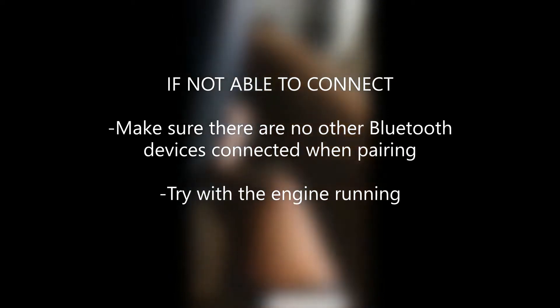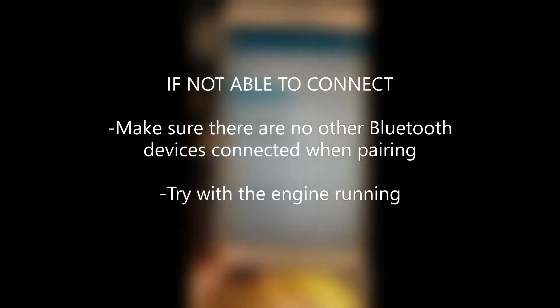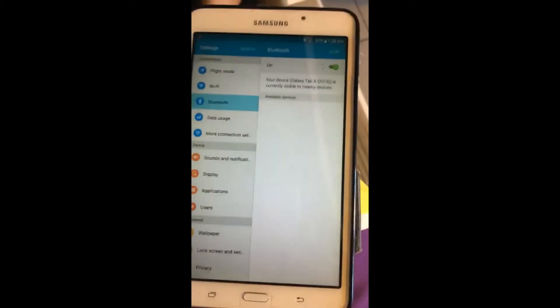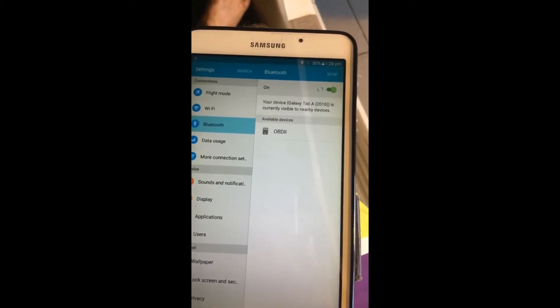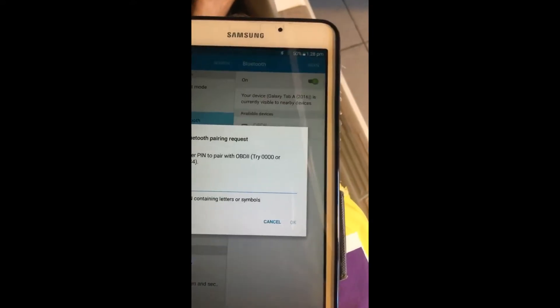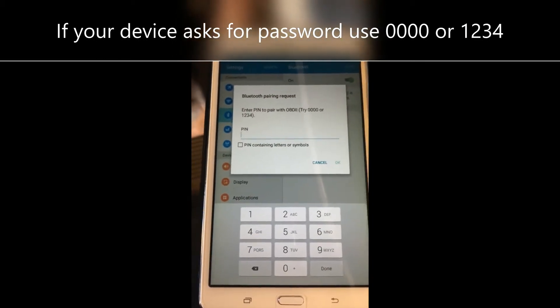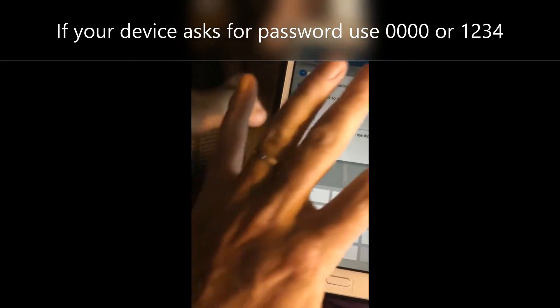We might need to turn the engine on. No Bluetooth devices showing yet, so let's do another scan. There it is — OBD2 — let's hit that to get it connected. The PIN, if your device requires one, is either four zeros or 1-2-3-4. Let's try 1-2-3-4.